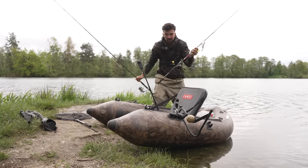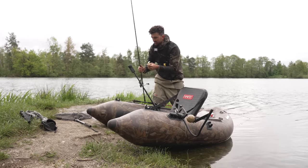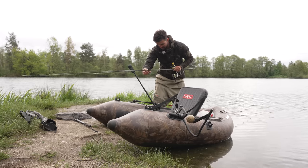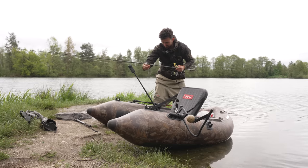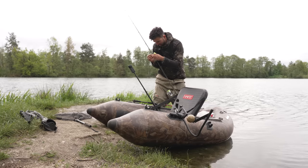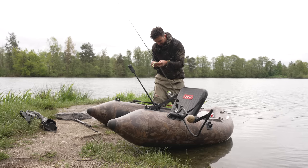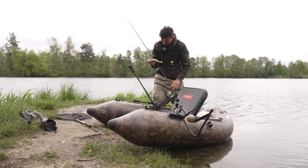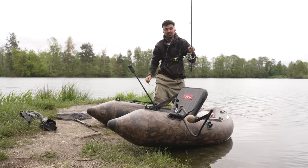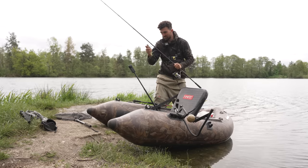Ich habe eine leichte Baitcast-Rute dabei. Die passt eigentlich perfekt für diese mittelgroßen Swimbaits. Und dann eine schwerere Rute mit einer Stationärrolle, eine 4.000er Stratik. Dann mache ich jetzt schon mal hier einen Gummi drauf, einen etwas schwereren Kopf, dass ich diese steilen Uferkanten auch mal abangeln kann. Ich weiß nicht, ob die Fische jetzt flach stehen, oben auf der Kante irgendwo, oder eben ein bisschen tiefer am Kantenfuß. Da habe ich dann so einen Gummifisch mit einem 30-Gramm-Kopf – dann kann ich da einmal so runter pendeln lassen und wieder rausdrehen, direkt den nächsten Wurf machen. Damit kann man relativ schnell solche Bereiche gut ausangeln.